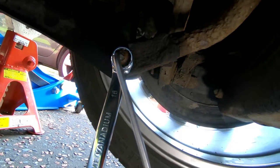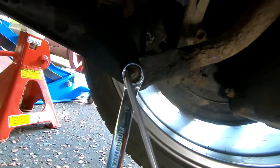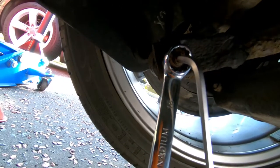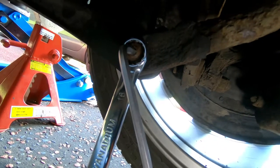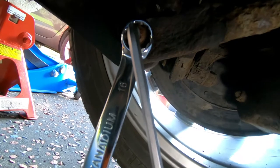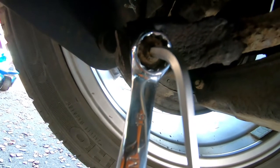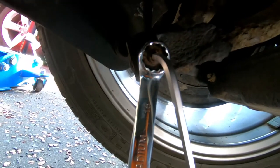Just to show you how the drop links are meant to be released - you can see the Allen key with the spanner around it. The spanner should release the nut and the Allen key should hold it in place. My problem is the nut and the threaded collar that goes through the middle are now rusted together as one piece, spinning within the ball joint of the drop link. The Allen key isn't holding it because the inside hex face has rusted away to nothing. So I'm going to have to use a cutting wheel and cut through the head of the nut.